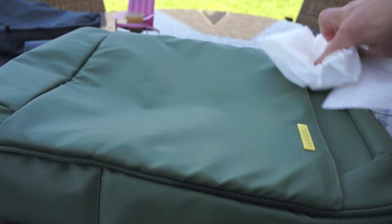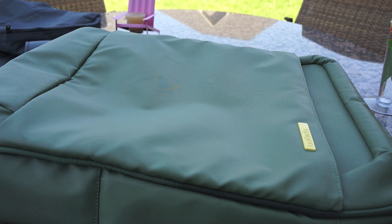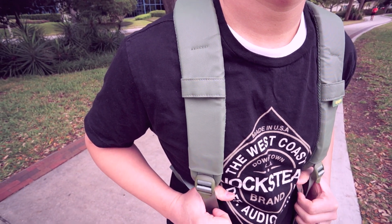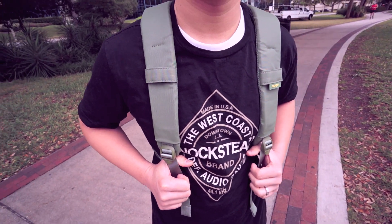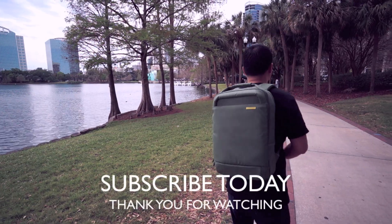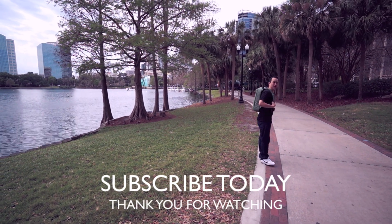So what do you guys think about this coated backpack? I know it's $100 and a little bit expensive, but it really does compare with other premium backpacks on the market. It feels really good, the straps feel premium, and it's really comfortable to wear — and I think that's the most important part. If you don't have a problem with the price, this is probably one of the best backpacks you can get. Please subscribe to my channel and thank you for watching — I'll see you in the next video.